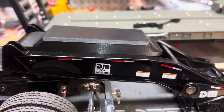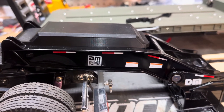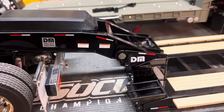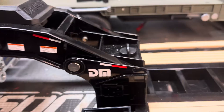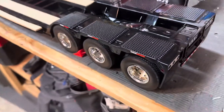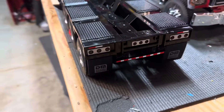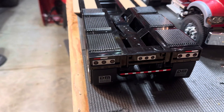This trailer is designed to go with the Diecast Masters truck, and it has two electronic functions. The first one is the gooseneck moves up and down, and the second one, all the way back here, is the lights — it has three sets of lights turning, and then the center set of lights there.